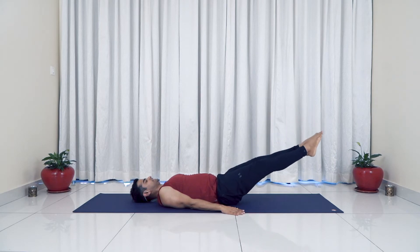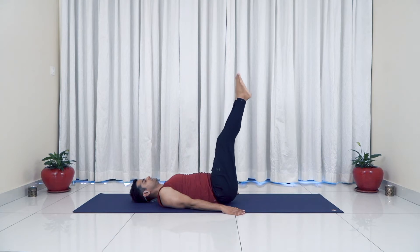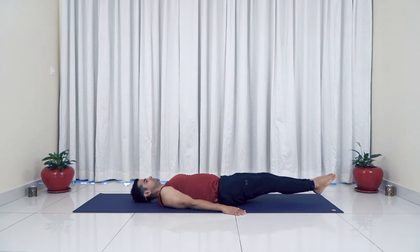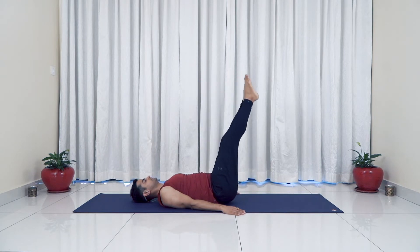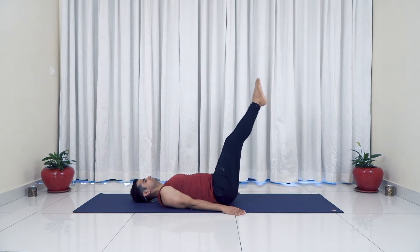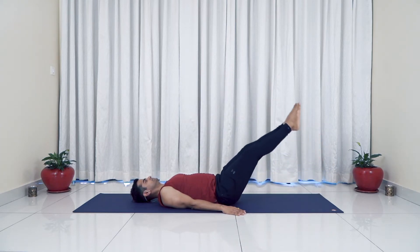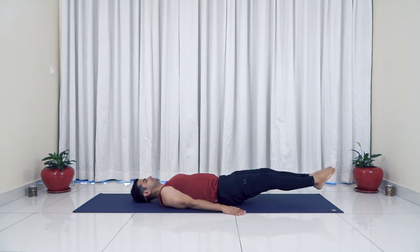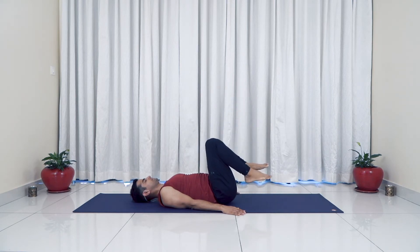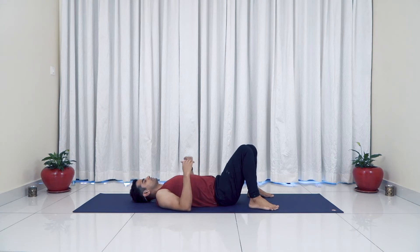Slowly inhale, legs down, exhale legs up. Keep going — one, two, three. It's okay if your knees are slightly bent. Four, five, six, seven, eight, nine. One last time, ten. And relax. It's wonderful for core strengthening and hip flexor strengthening.